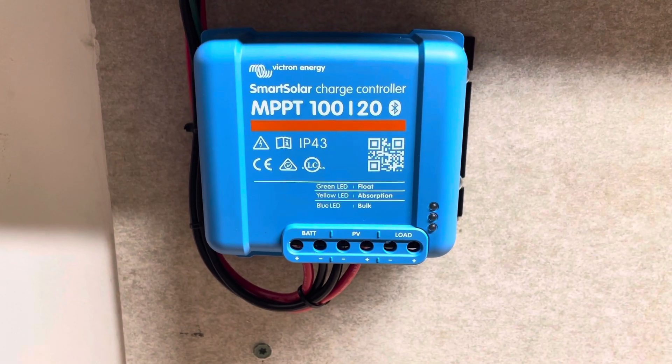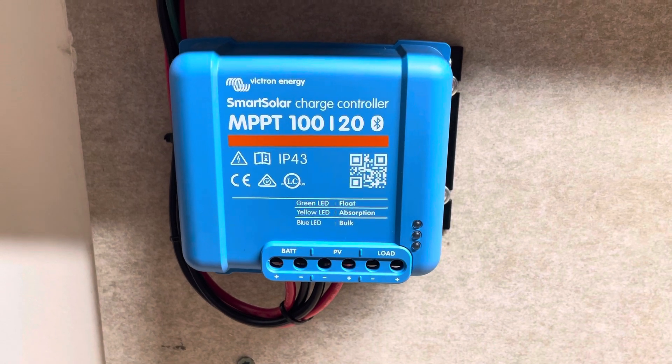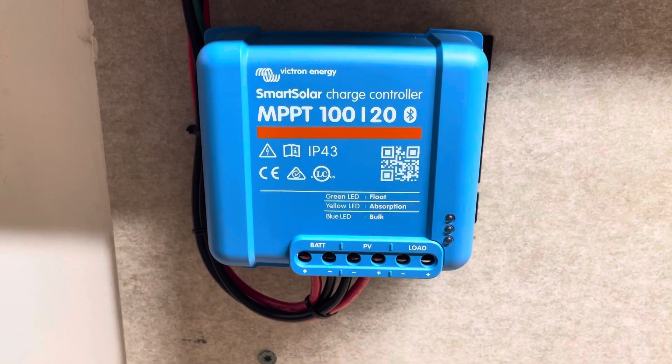Some strange anomaly keeps it from getting full charge. Even though I have the settings set at the same absorption voltage on this unit as well as the inverters, they don't work real well together.